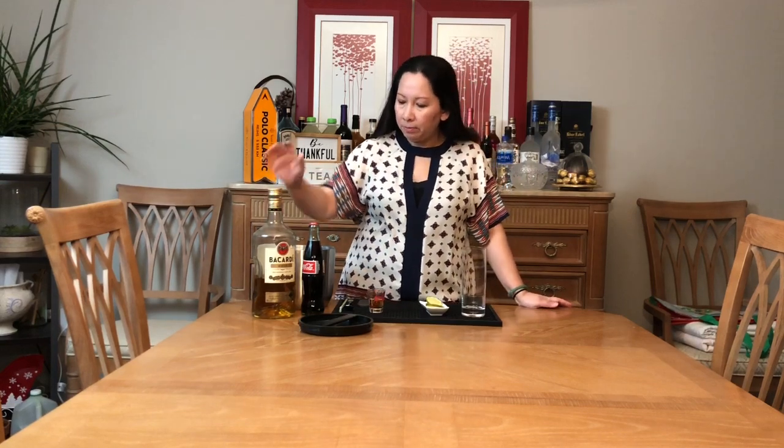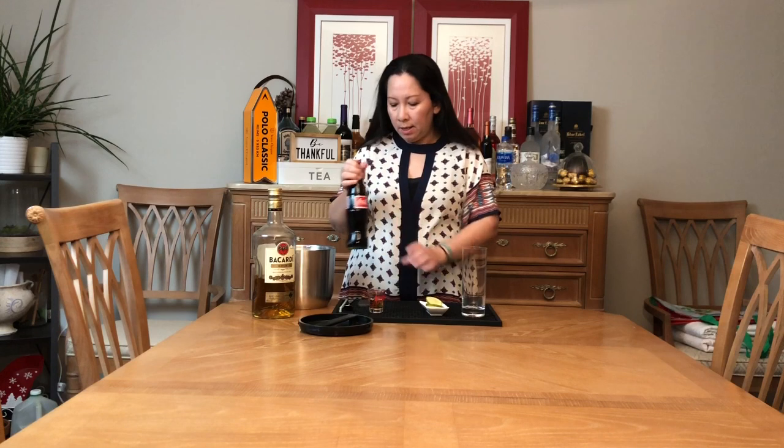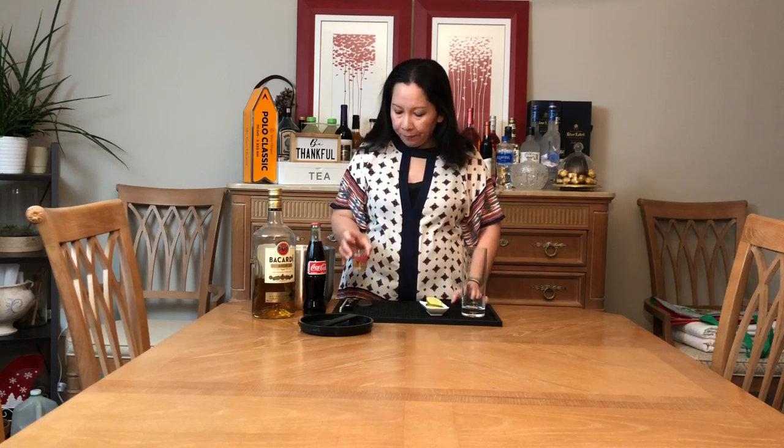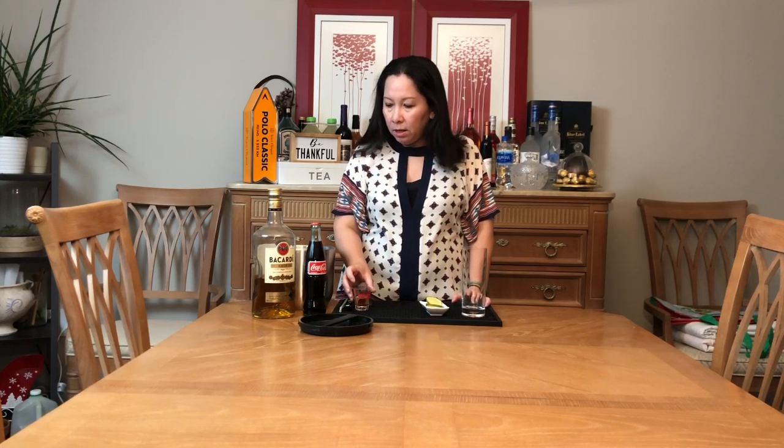Ok, đây là Rum — rượu Bacardi ha. Ở đây mình có Coke là Coca-Cola. Và mình đã chuẩn bị rượu rồi nha. Mình có thể dùng từ 1oz tới 2oz, có nghĩa là khoảng 30ml tới 60ml ha. Cái cocktail này còn có một cái tên nữa gọi là Cuba Libre.